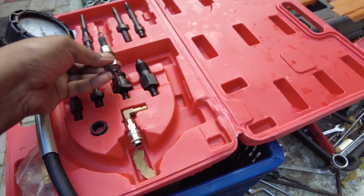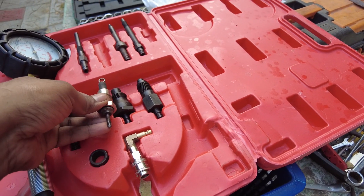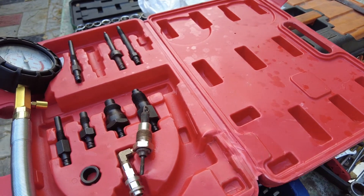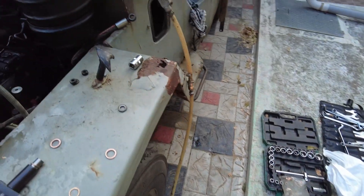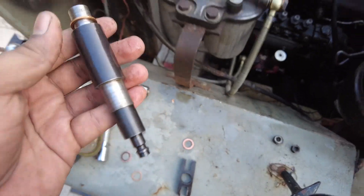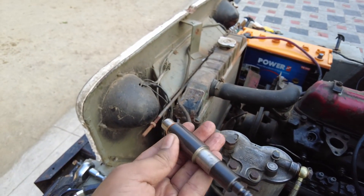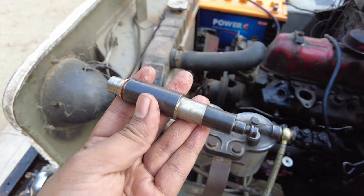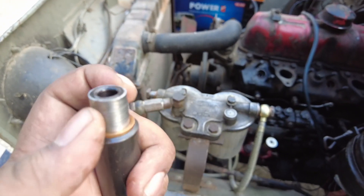You can either use the glow plug port that comes in the engine and thread one of these adapters into the hole, or you can alternatively use the injection port to get a probe inside and test the compression that way. This is the adapter provided with the kit — it goes inside the injection port in place of the diesel nozzle.